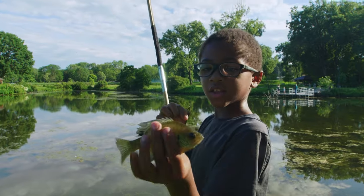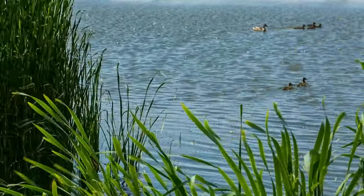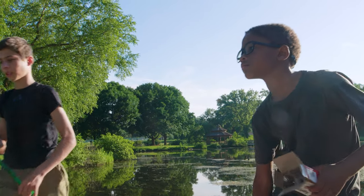I got this bluegill on a cricket! We're out of crickets. Want to try leeches and a bottom rig? Yeah — maybe that'll get us a bass. Let's go meet the other guys.